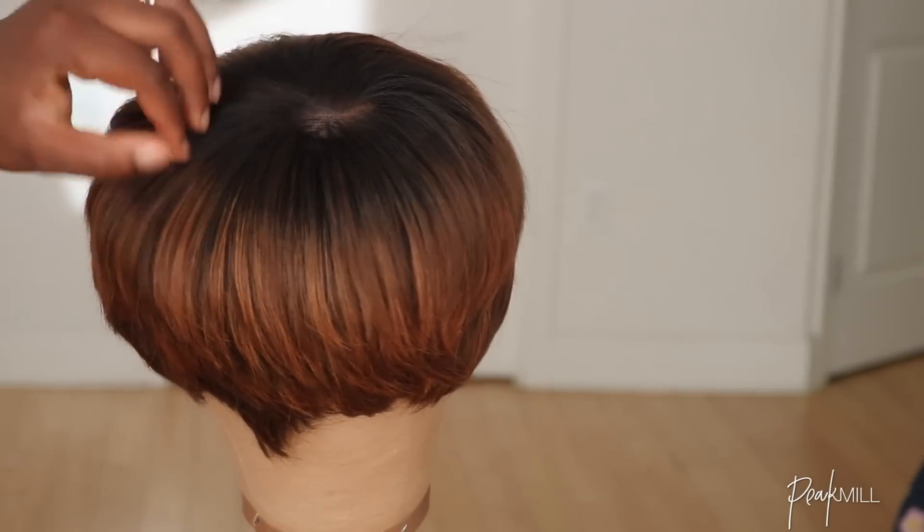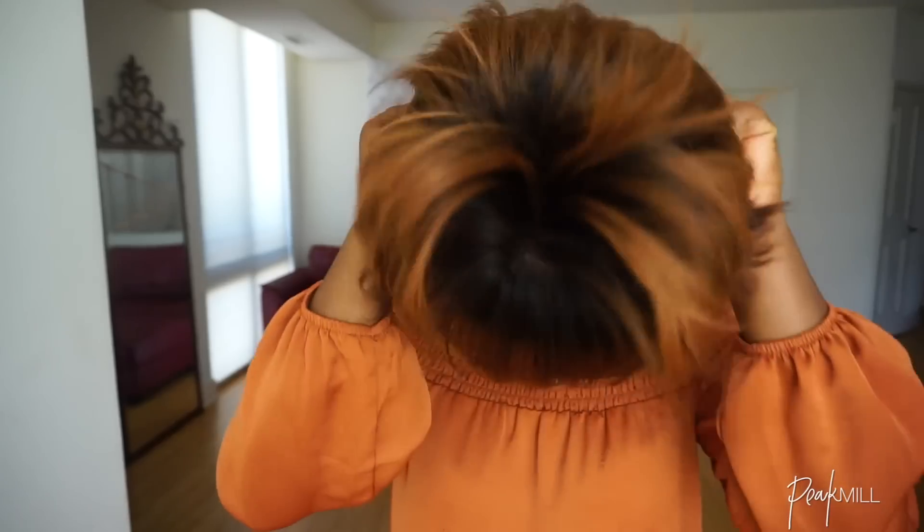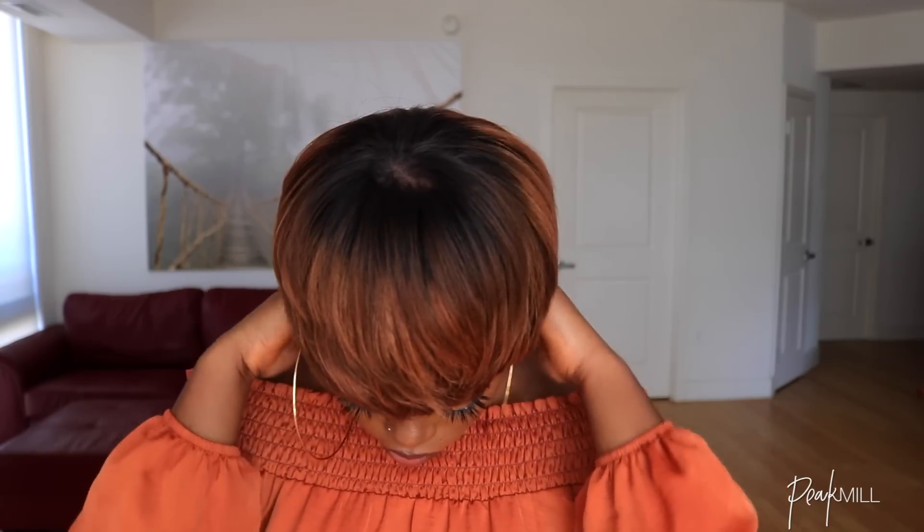Applying this wig doesn't require much — you can just pop it on and go. You may also sew some wig combs on the inside for more security. I didn't want it to look too perfect, so I messed with it a little to randomly place the hairs at the top, and that is all.